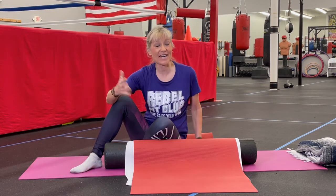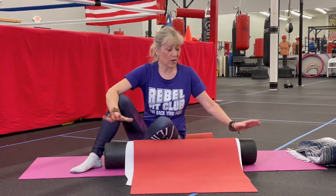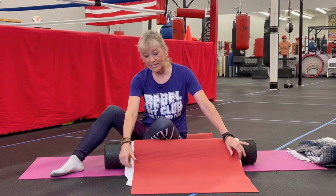Hi everyone, Kimberly Burke here in the Rebel Fit Club. We're going through our series of foam roller exercises to better your posture and to get those shoulder blades where they need to be. I already have my foam roller anchored down, a bath towel, and a yoga mat — I show you how to do that in video one. So we're just going to get started.